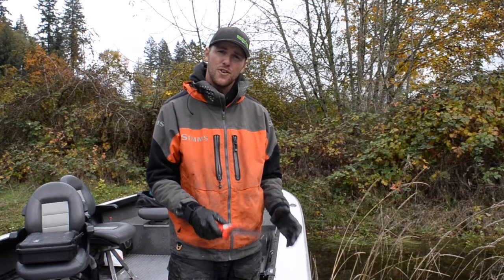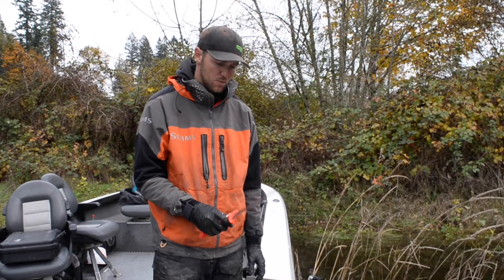First thing this morning when we caught this salmon, we cut one of the gills in the fish to bleed it out. This way when I fillet this fish there won't be much blood left in the fish.